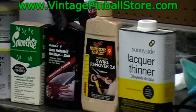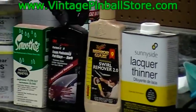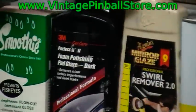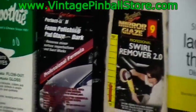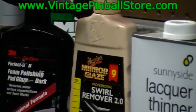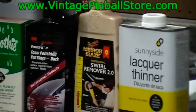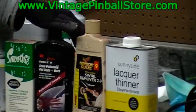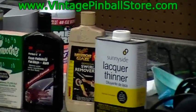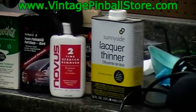When you get to buffing your playfield, you'll need a good polishing compound — I like the 3M line of products. After the medium cut buffing compound, you'll want a swirl remover. After doing the rubbing compound with your orbital polisher, it leaves little swirls in the clear coat, especially visible under fluorescent lights. The swirl remover helps take those out. After the swirl remover, use Nuvis 2 again as your final buff.